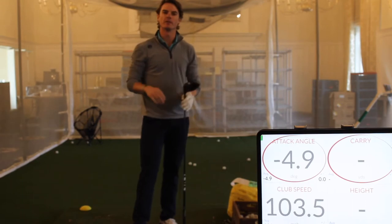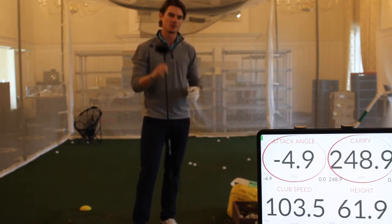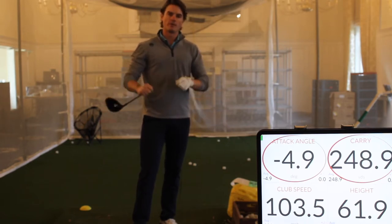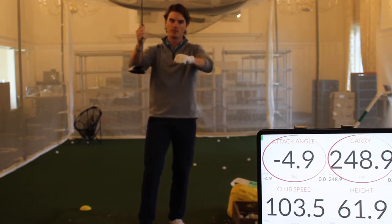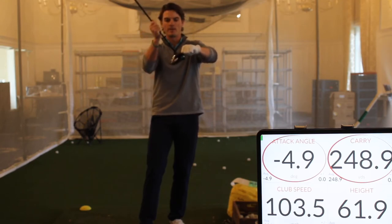If you come over to Plainfield to practice with the TrackMan, there are some numbers that you want to pay attention to, especially with the driver. When we're hitting our driver, it's important that we have a positive angle of attack. So as the club is moving towards the ball, we want the club to hit it on the upswing.